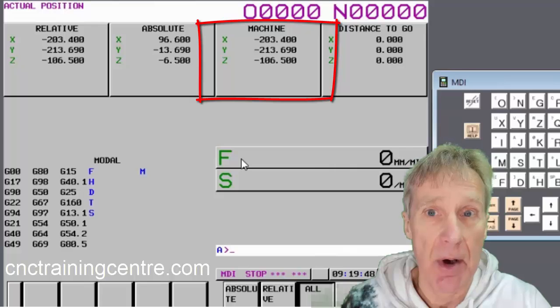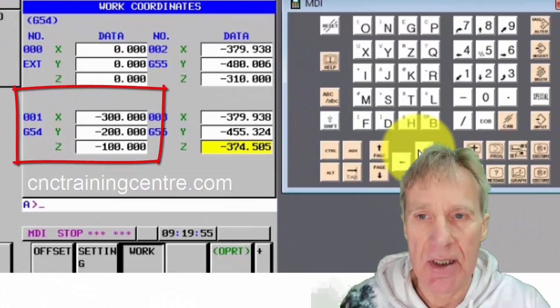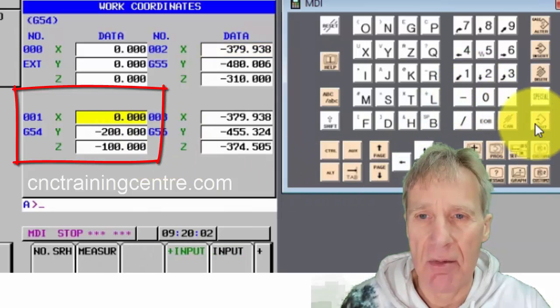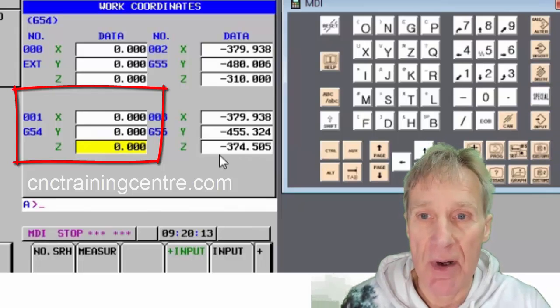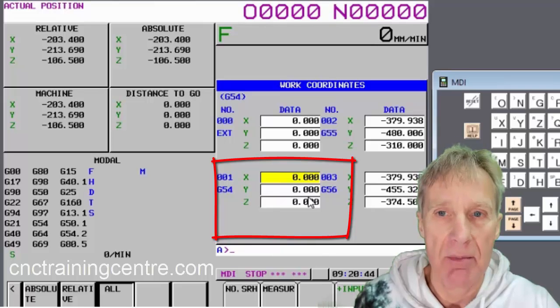I've put some positions in here so I've got something to record. I'm sat at this position now — I've clocked up the centre of a part and I want that to be my datum. In the work offset, go to the offset you want to write into. It's not a bad idea to zero these up first — just say zero, input; zero, input; zero, input. A lot of people zero these out when they're not using them so they know it's not used.